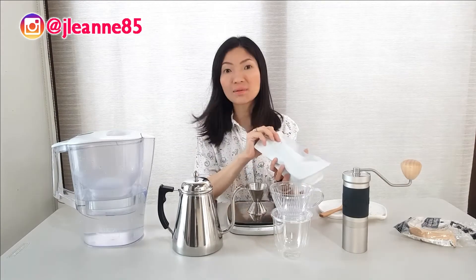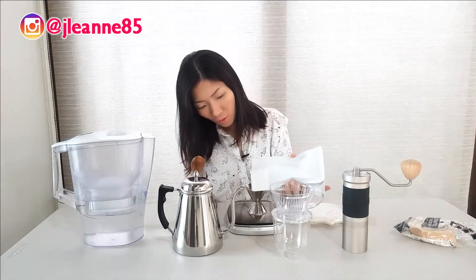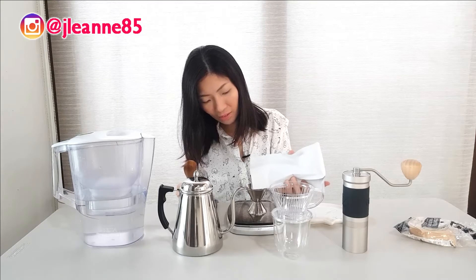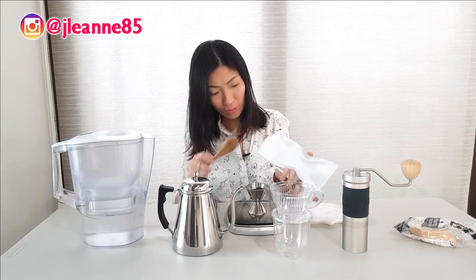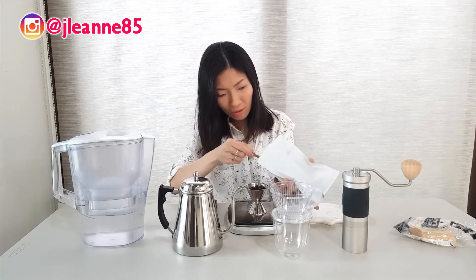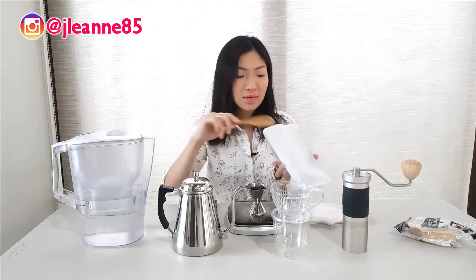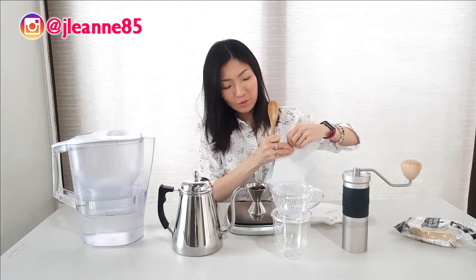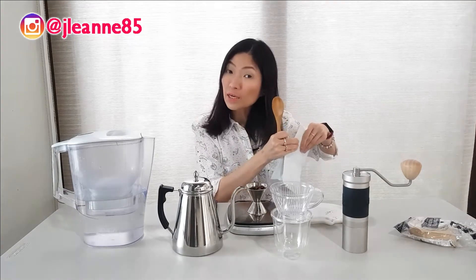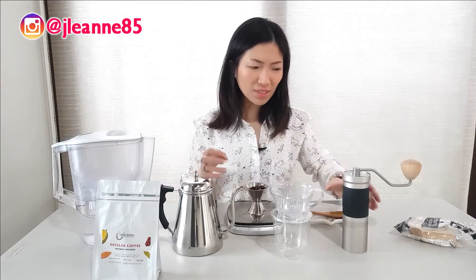I was told that Excelsa beans are actually very rare — it's only produced a few times a year. What really sold me on buying this is that I asked two friends and they said they really tasted the jackfruit. So it got me really interested because I've never captured jackfruit in any of my brews. I'm going to use 15 grams today. I normally use 12 grams in a serving, but now let's do 15 grams. I'll also try the 50-50-50 pouring method, which is what Master Linden recommended. This was roasted last February 3rd and the peak is today, February 18th.